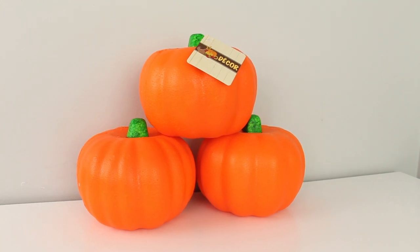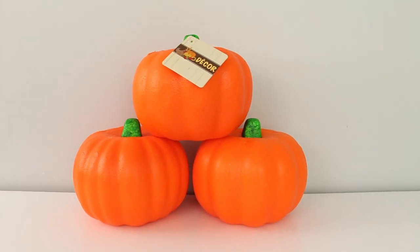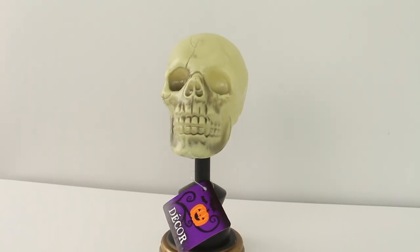First up are the Halloween items and I grabbed 10 of these carvable foam pumpkins and I'm going to DIY these in a black, white, and silver theme. I grabbed one of these skulls that comes on this little plastic pedestal and I also grabbed four of these skulls.